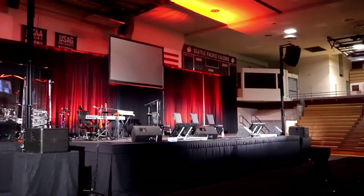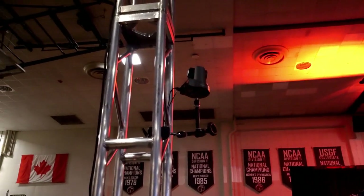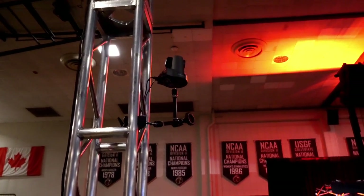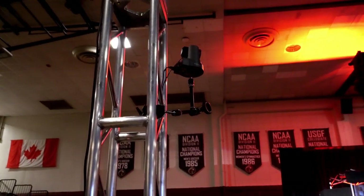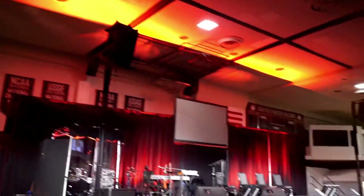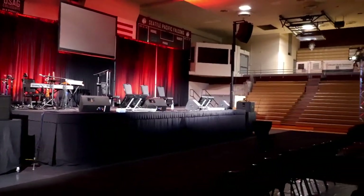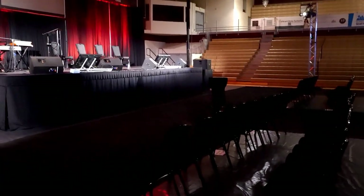On the left side it's the same thing — a PTZ Optics 30X SDI, which is a 1080 camera, not their Move 4K. We used the same Manfrotto friction arm setup on this side, and it's getting the left side of the stage. Especially when the speaker moves around — on the first night he actually came down and walked around, which was quite a nightmare when he got into the dark area.